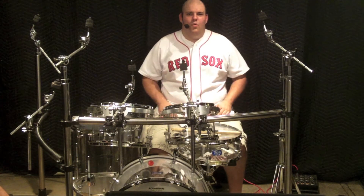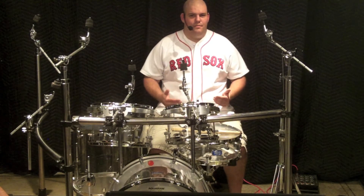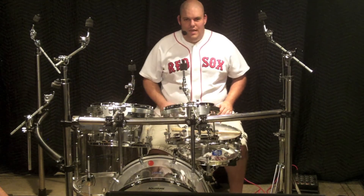When we're drumming, we want to work with our body, and our body doesn't work well with angles. I find that I work best in a semi-circular, oval-esque movement around the kit.